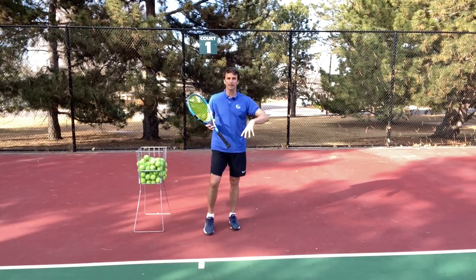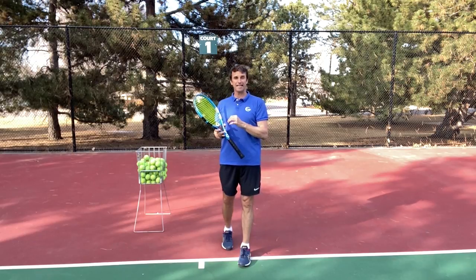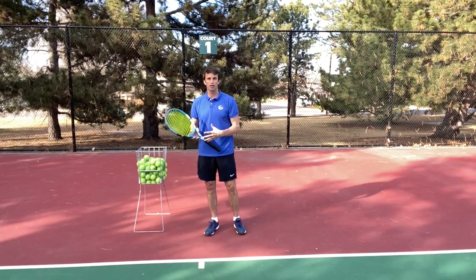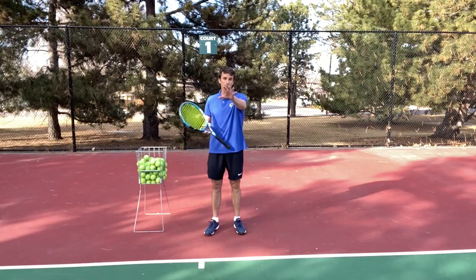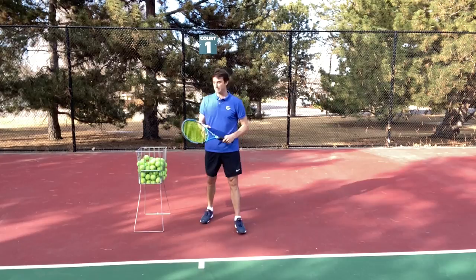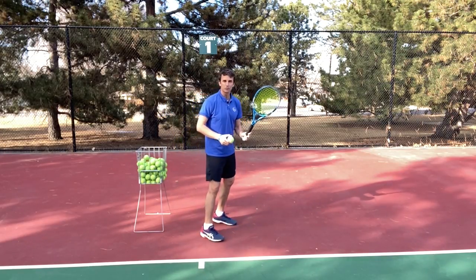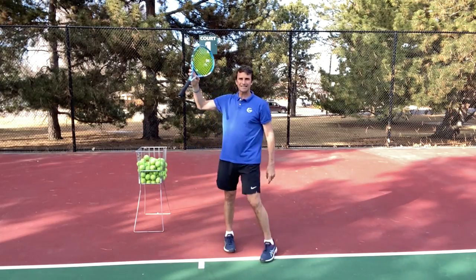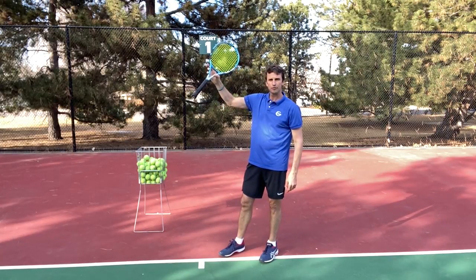Now I'm going to go deeper on how to catch the racket — it's not just about catching it, it's about having a specific, tangible way to do it. The first tip I want to give you is that at the end of the swing, when you catch, I want you to practice laying it in your fingertips on the throat of the racket. When I tell people to catch the racket, they often just death grip it right on the grip or barely above it.